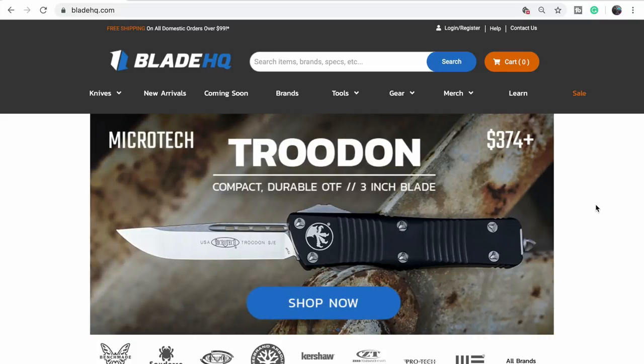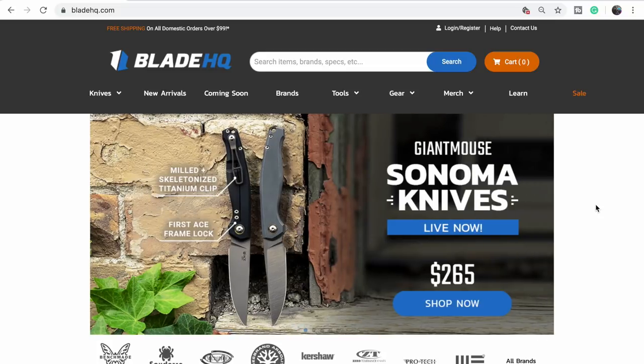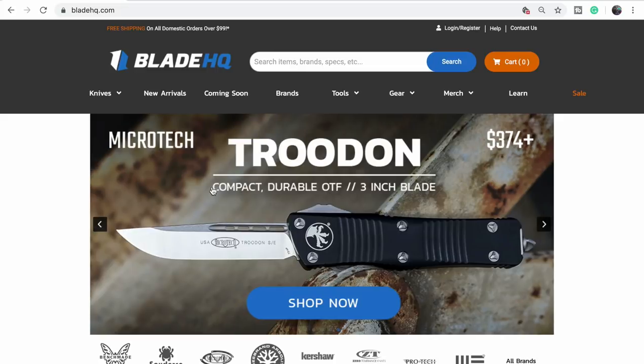Frankie wants the three-inch Troodon. Yes, so does Ellie. If you're going to go shopping on Blade HQ — which you probably are after seeing this video — make sure to use our link and request a Frankie Bird drawing. They'll get it to you. We just sent some more with those prototypes. Thanks a lot for joining us guys — let us know what you got. Bye!